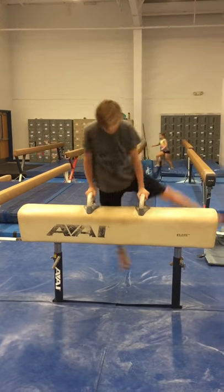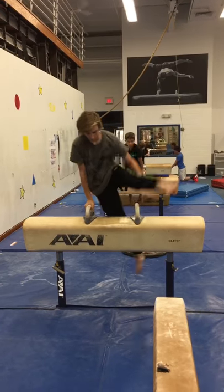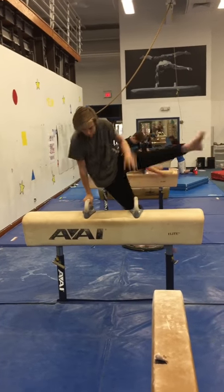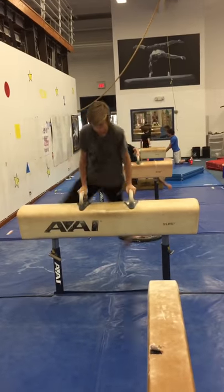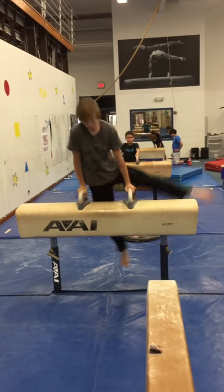We're doing sets of three. The next thing is the same leg cuts but when that leg goes in, you hop. More lean on that arm — you've got to lean. If you're going to get all your weight off one hand, you've got to really lean on top of the other hand.